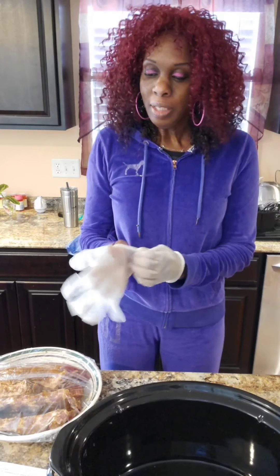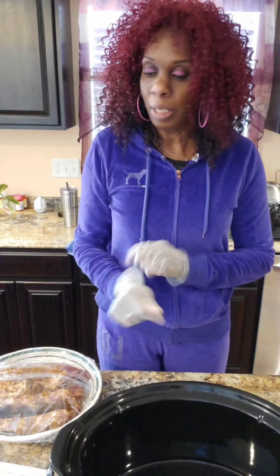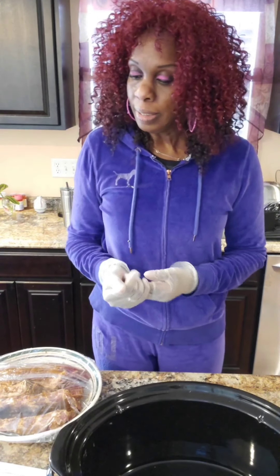Good afternoon, good evening, welcome, welcome, and thank you for joining me on another quick video — How Did Mom Cook It? Today, as you see in the title, I'm going to be trying a new recipe — for me that is — it's the secret to crock pot ribs.